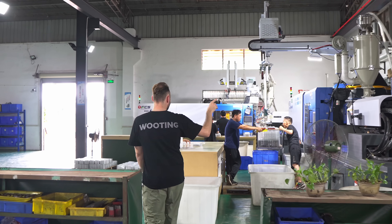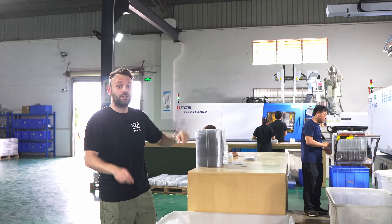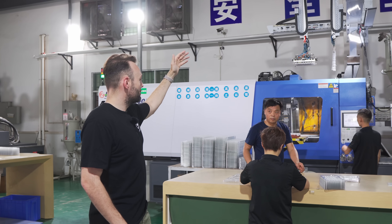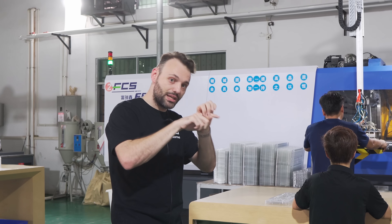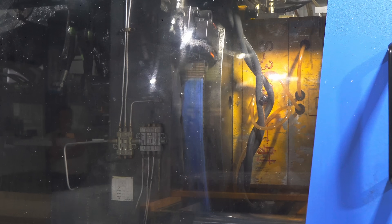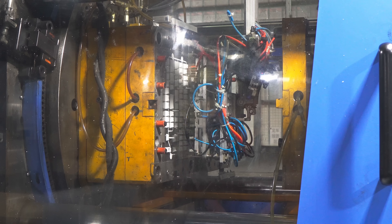We have the double injection machines right over here. Like normal injection machines, there's a feeder on top where plastic pellets go in — but now there are two feeders, which is why it's called a double injection shot machine. This is a 400-ton machine, so the more tons, the more pressure on the molds and the better the tolerances. After the feeder, it melts the plastic into a liquid and injects it into the mold, but unlike a normal machine this happens in two steps. The first step injects the clear part of the keycap — the legend — where light can go through and diffuse.